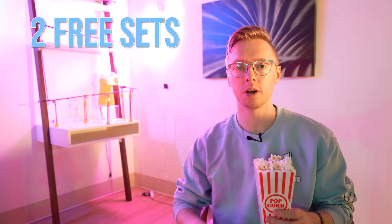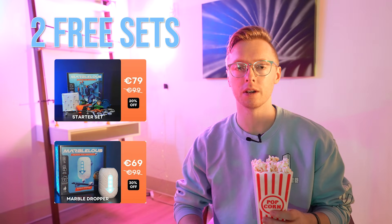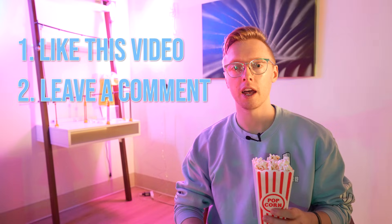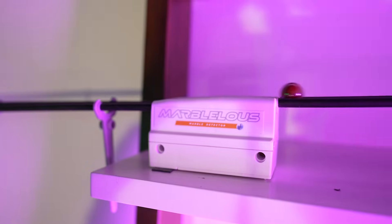We're giving away two free Marvelous sets to my viewers, each containing the starter set and the marble dropper. To enter, do these three things: like this video, leave a comment below saying the most creative way that you would use Marvelous, and subscribe to the Marvelous YouTube channel. I'll be choosing the winners based on who has the craziest idea — for example, turn on a popcorn maker or make a cup of coffee in another room just by sending a marble down a track.